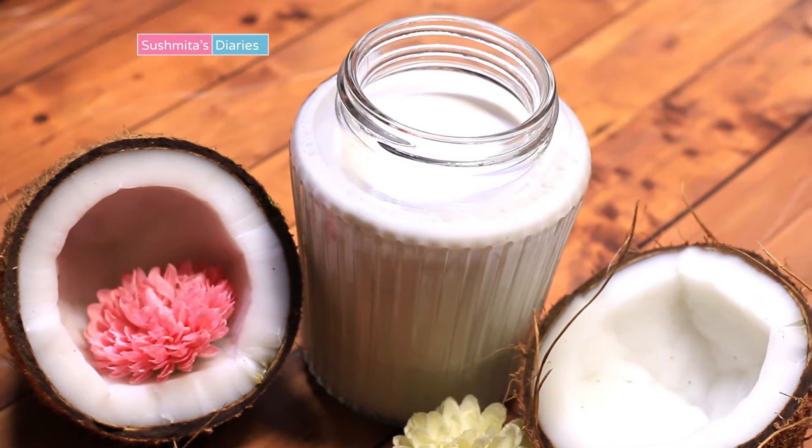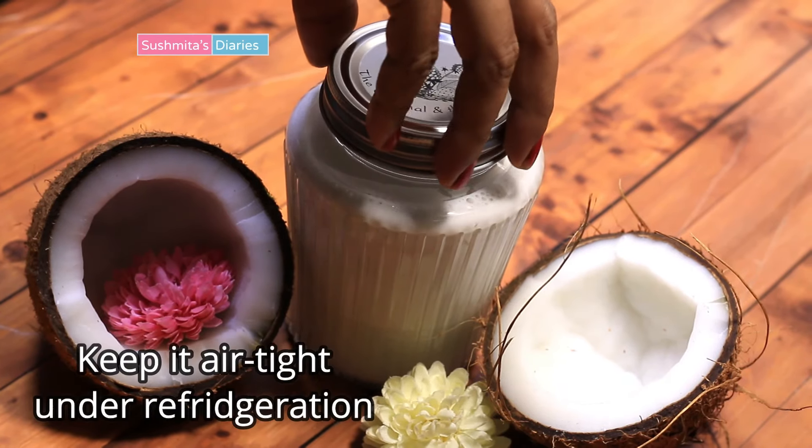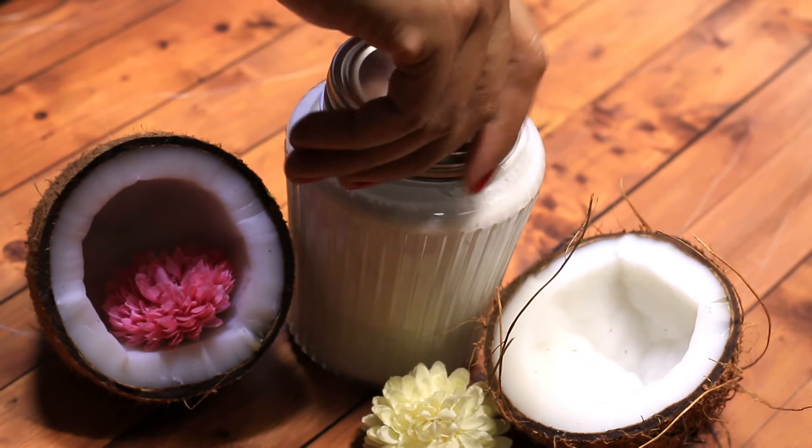Store this in an airtight container in the fridge. It will last you for up to 4-5 days. But I highly recommend that you make fresh cream for maximum results every time you need it.